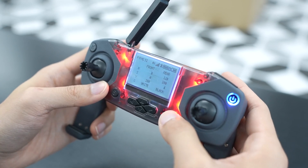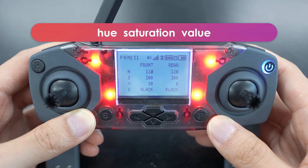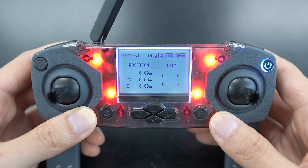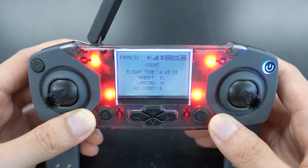These other displays show the same sensors in different ways and additional sensors. For example, one display shows the HSV values of the front and rear color sensors, which stands for hue, saturation, and value. Another display shows a simple pitch, yaw, roll, and height layout. One display shows your x and y position in meters from where you took off. There's also one for signal strength, one for drone and controller firmware, and one that shows your total flight time and a count of your takeoffs, landings, and accidents. You can add more displays in the settings, which we'll cover next.